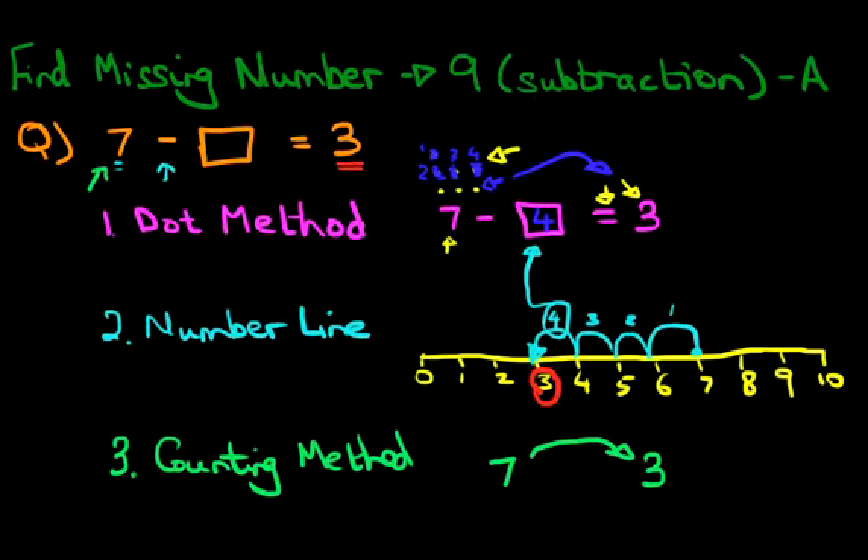So we start at 7 and we're going to count backwards. What comes before 7? We've got 6 — hold out one finger. The number before that is 5 — hold out another finger. Count backwards: 4 — hold out another finger. And 3 — hold out another finger. So we've now counted from 7 down to 3. How many fingers are you holding? You should be holding 1, 2, 3, 4 — you should be holding 4 fingers. That 4 is the same answer as the dot method and the number line. So that is how we find the missing number with numbers up to 9 with subtraction, using either the dot method, the number line, or the counting method.